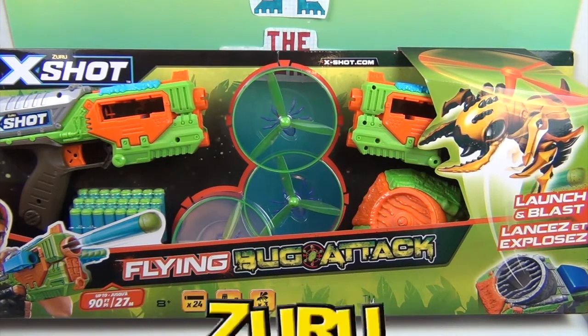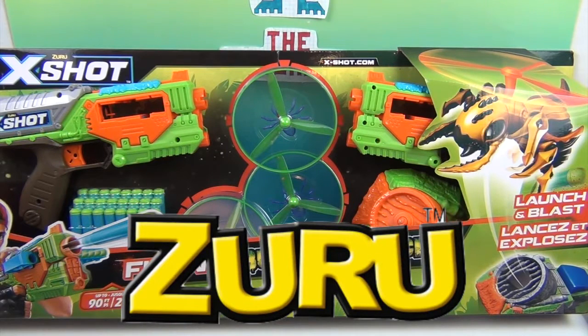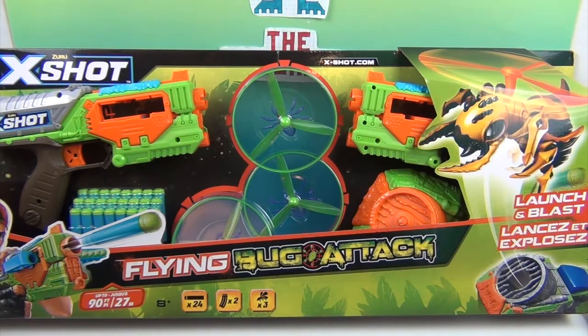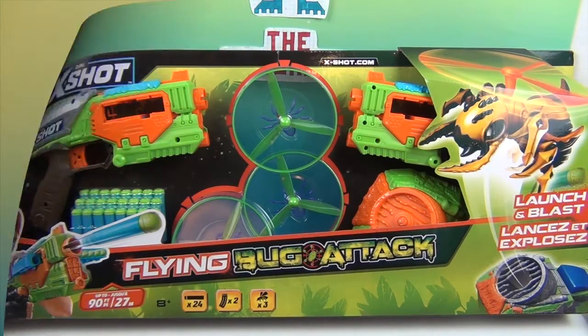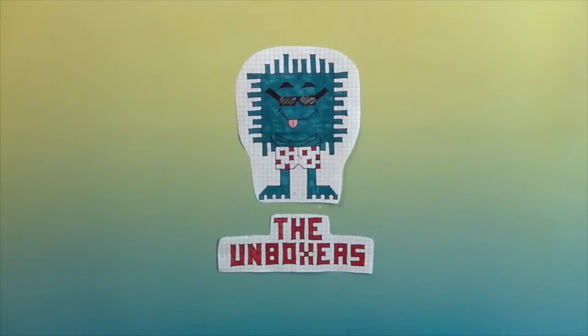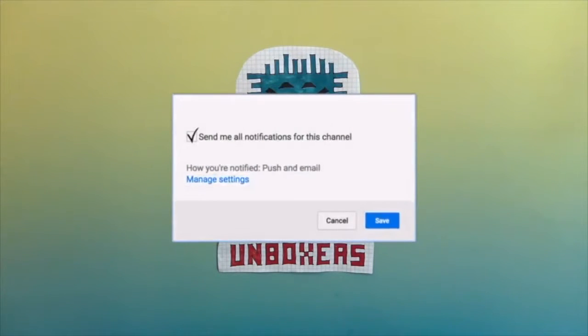We want to say a great big thank you to Zuru for sending this X-Shot Flying Bug Attack to us to share with you. We are going to take it outside and attack those bugs. If you are enjoying this video make sure you hit that subscribe button and hit that bell to get notifications so you can see more awesome Unboxer fun.